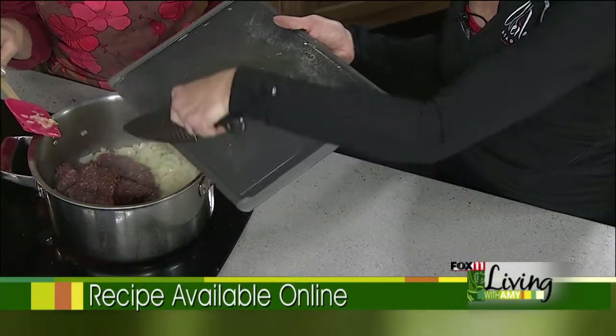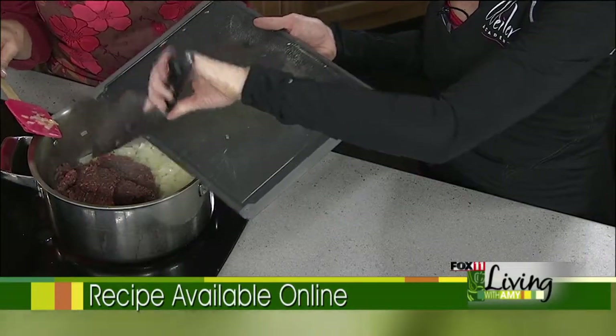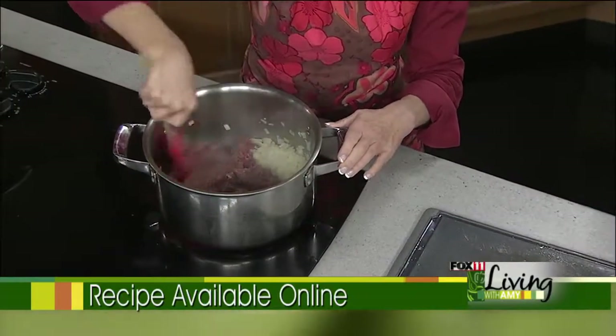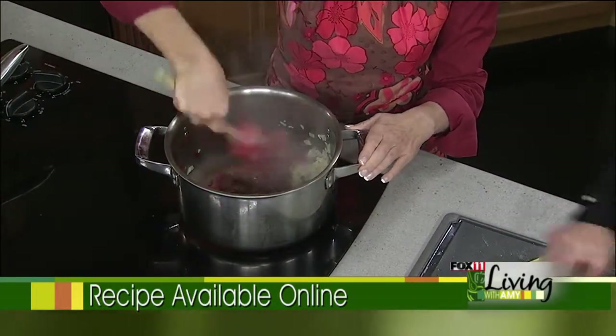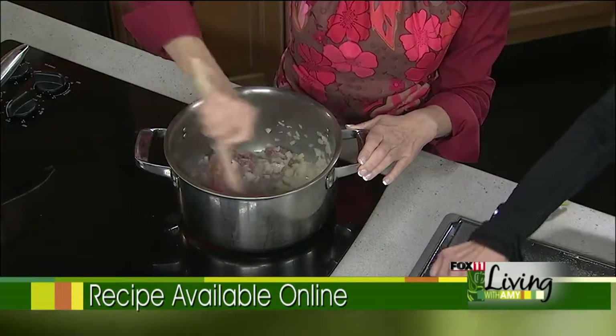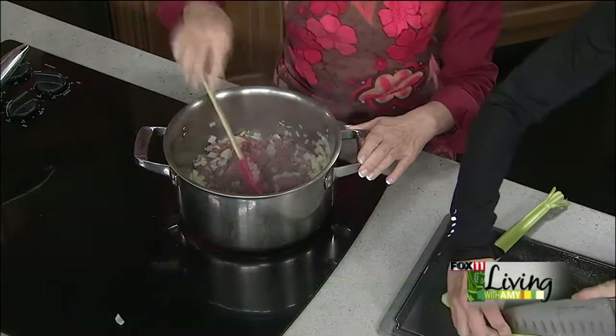I've made this with bison and elk, and it's just as good as venison. It's just a great thing for this time of year because hunting season is coming. So then we've got some celery going.